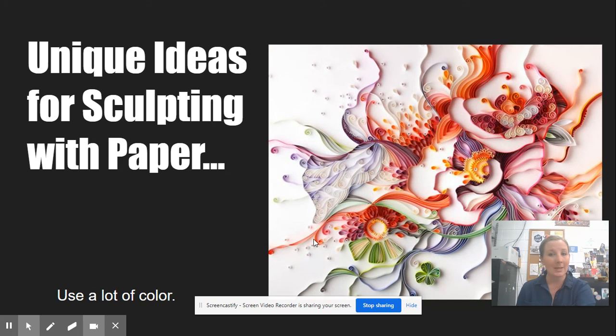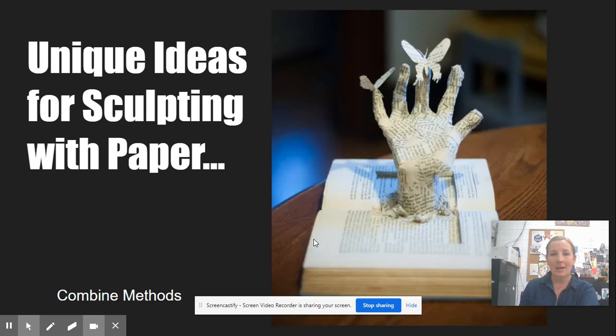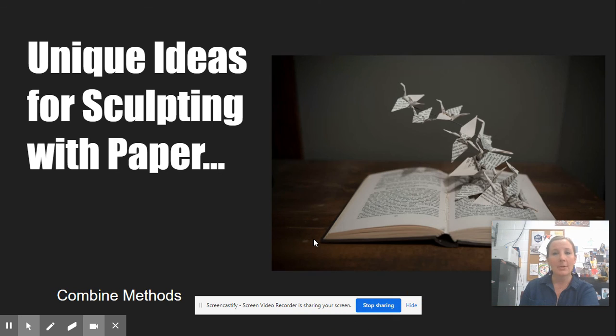Here are some more examples of quilling — quilling doesn't necessarily have to form realistic images; you can use it to create beautiful designs and patterns. Here's some more book art, and here is a combination of origami with book art where the pages are cut out in the center. You can combine multiple methods for paper sculpture. I think it's a great idea, and if you want to go this route we can definitely talk more about that. In the meantime, have a great afternoon.